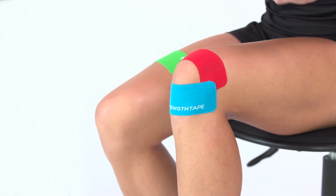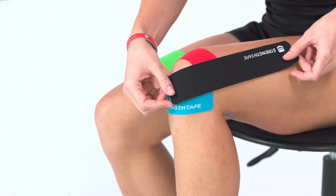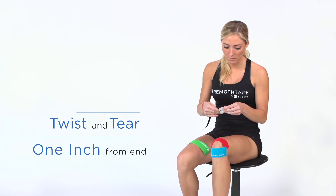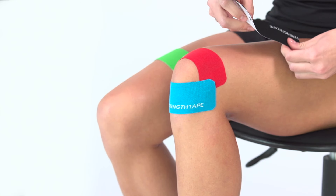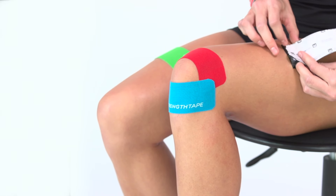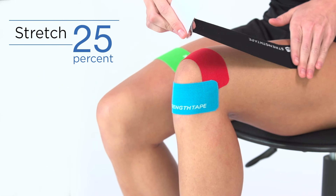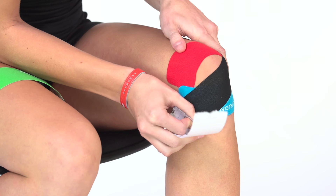With a full strip, identify the starting point by placing one end of the tape at the center of the knee, and the other end along the outside of the thigh, which will be your starting point. Twist and tear the backing paper about an inch from the end to create a base. Remove the paper at the base and apply with no stretch. Remove the backing paper until you have only an inch or so left to hold. Stretch tape 25% as you apply along the outside thigh, under and across the bottom of the knee.